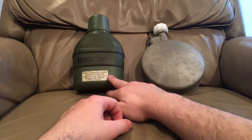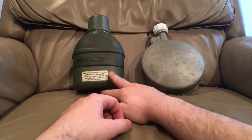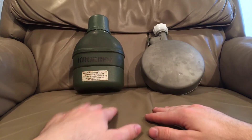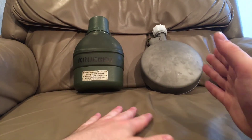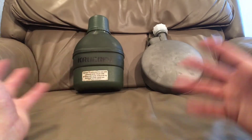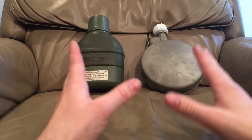The standard USGI canteen froze solid in about two hours, though it holds more water which may have affected the result. The US Arctic canteen froze after about four hours. The Canadian Arctic canteen, after eight and a half to nine hours, was still only forming ice chips — not fully frozen — with my freezer sitting at around 10°F. Obviously in colder conditions it would freeze faster, and starting with warmer water or filling less will extend that time.